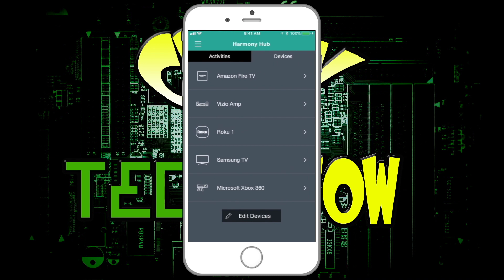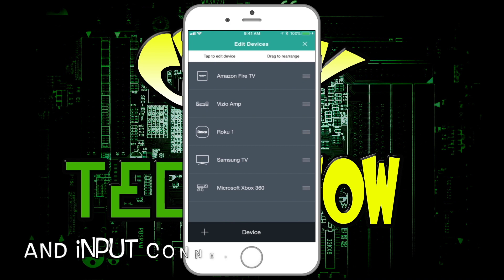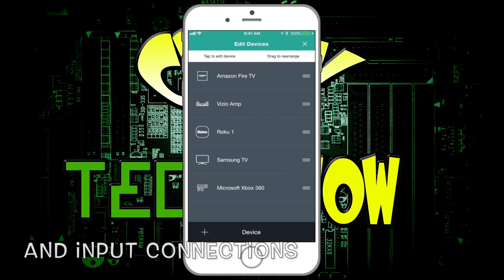To add a device, go to Edit. Here's my tip: make a list. Go to the back of your TV, get the model number and make, and write them down. Before you do anything — if you're setting up a new Harmony Hub, I'd highly recommend this. It may discover them but it probably won't. Have the make and model of every device written down before you even open the app. You'll save yourself tons of time.